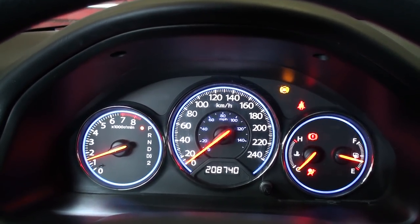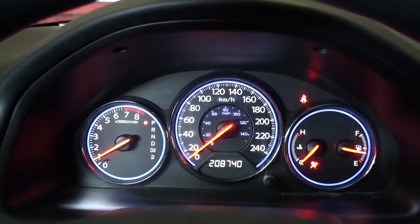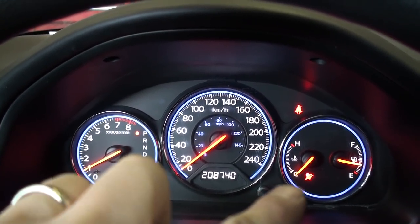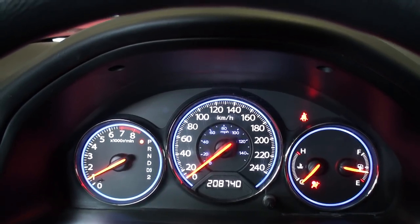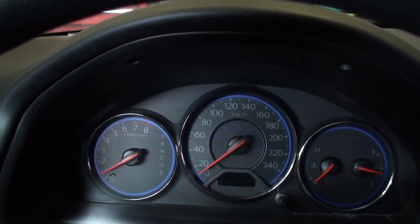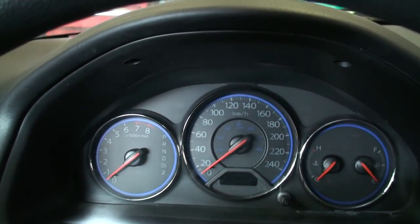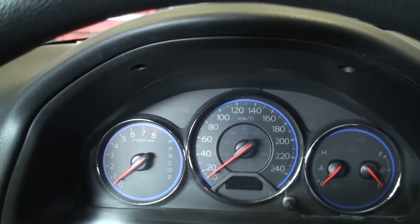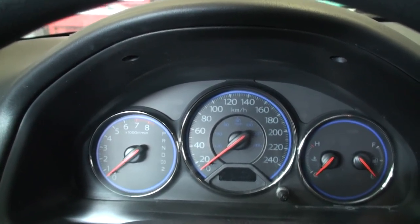Here I'll start the car and as all the indicator lights go out you can tell that the SRS indicator is still lit in the bottom right corner. My friend took their vehicle into the dealership to have it diagnosed and they said that the buckle was faulty. I'm going to show you guys how I confirm that that is true and ultimately how to fix it.